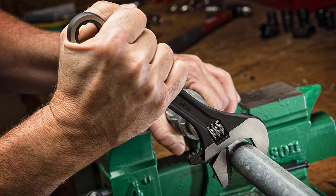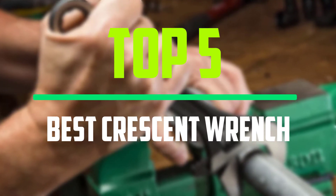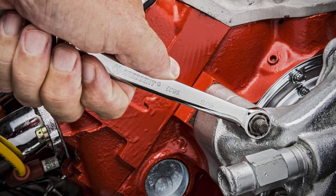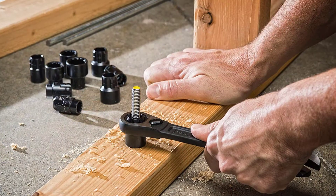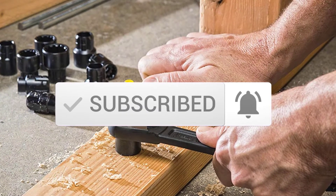Hello everyone, welcome to our new video. In today's video we break down the top five best crescent wrenches that are available on the market. I tried to make the list based on their popularity, quality, price, durability, user opinions and more. If you need more information about these products, please check the link in the description section below. And make sure you subscribe to more videos. Okay, so let's get started with the video.